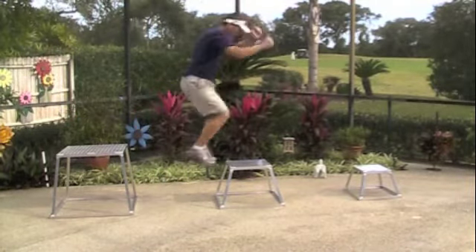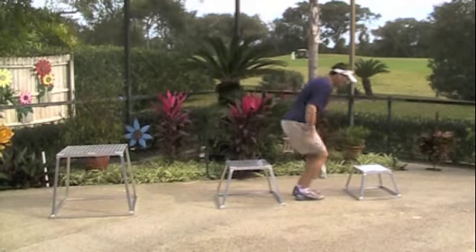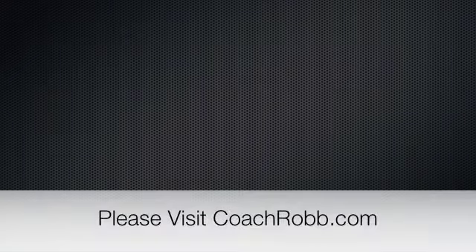Now what I want you to understand is that as you decelerate your body weight, that's where you're getting strong. If you have any questions about this, please feel free to visit us at CoachRob.com.